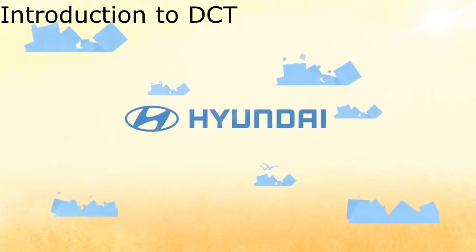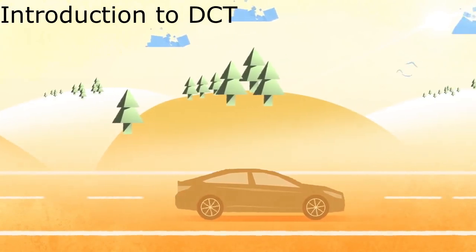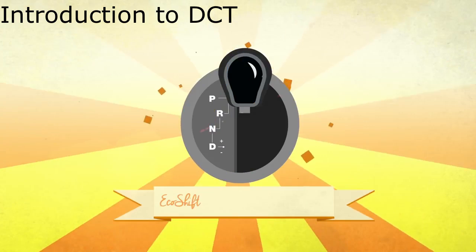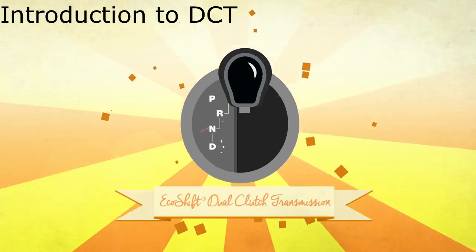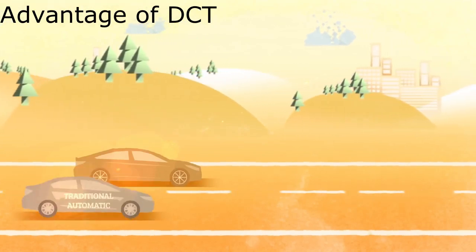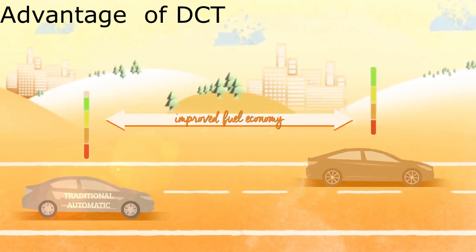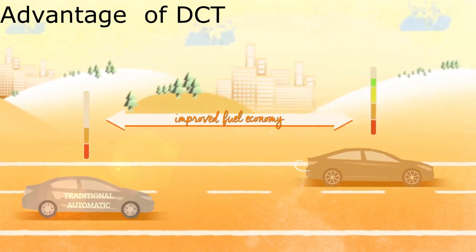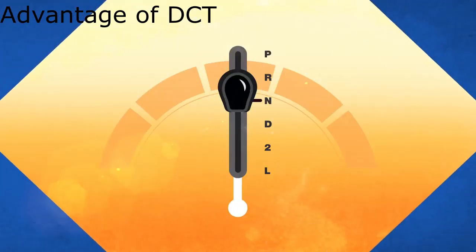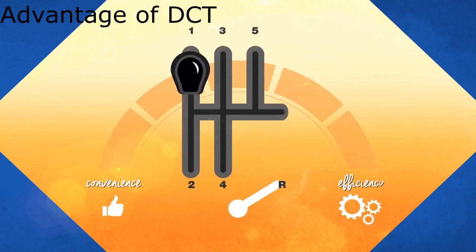Today we are going to discuss dual clutch transmission. This dual clutch transmission is present in the Hyundai Venue. It delivers quick and responsive shifts and is a simpler, more efficient way compared to traditional automatic transmission. The main advantage of dual clutch transmission is improved fuel economy. This state-of-the-art technology combines the convenience of an automatic transmission with the efficiency of a manual transmission.